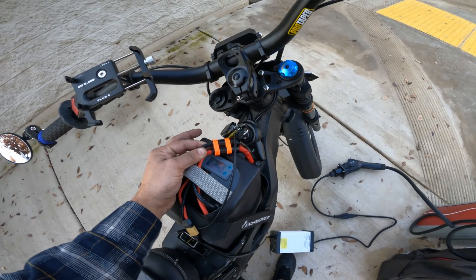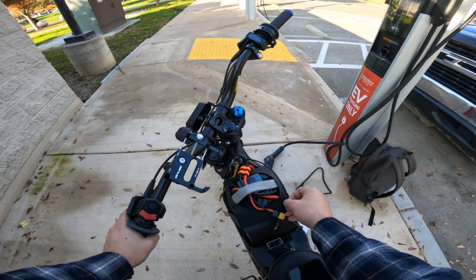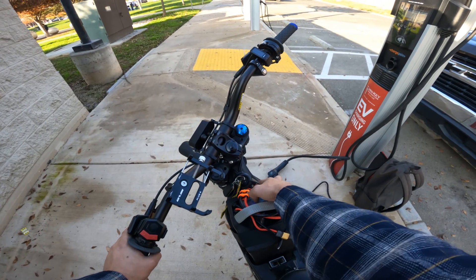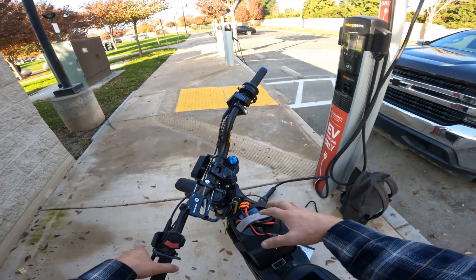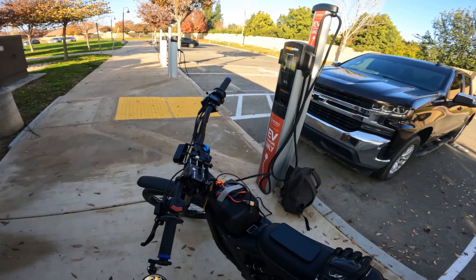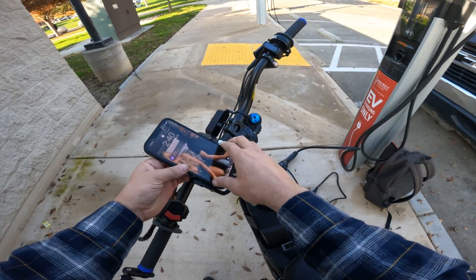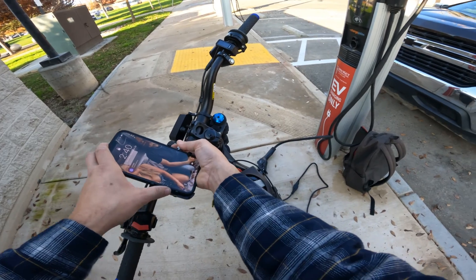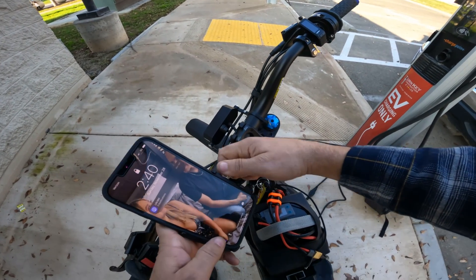We're at 77.8 volts, 74%. A lot of people say you might want to disconnect the breaker on the bike, disconnect the leads, or just disconnect the battery from the bike entirely. You don't have to do that. If you really want to, you can, but it's not necessary. You have a breaker on there for a reason — I'd be more worried about the charger messing up before anything.